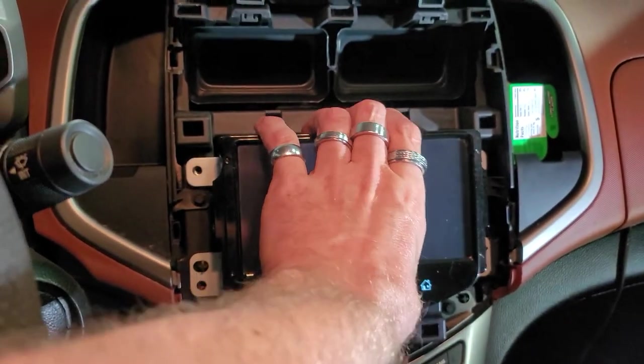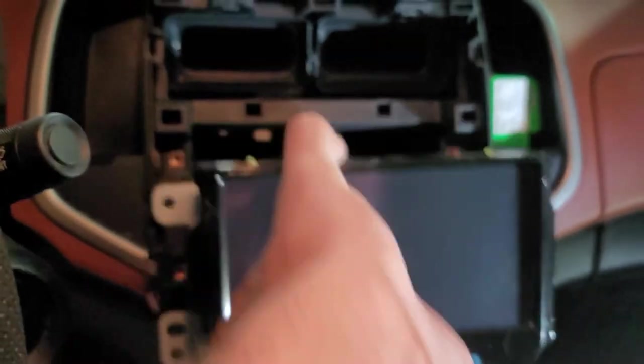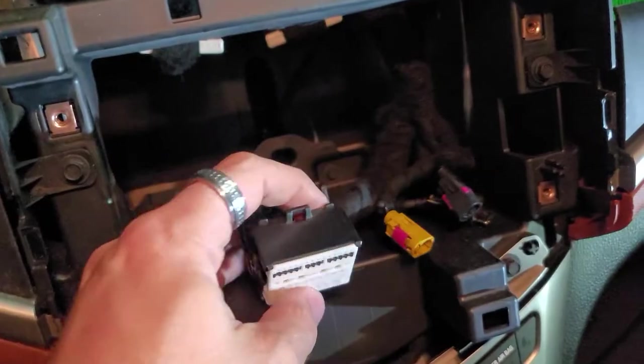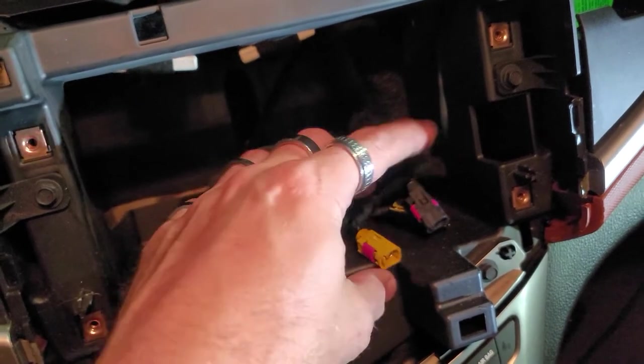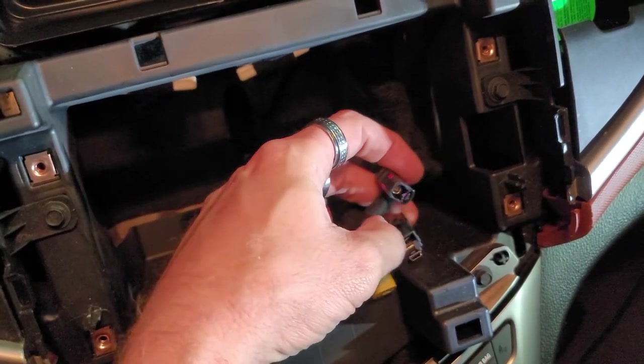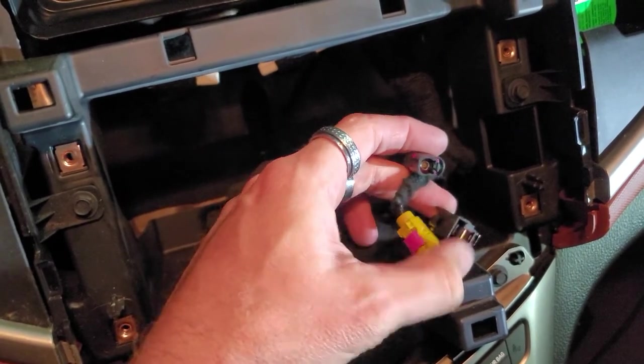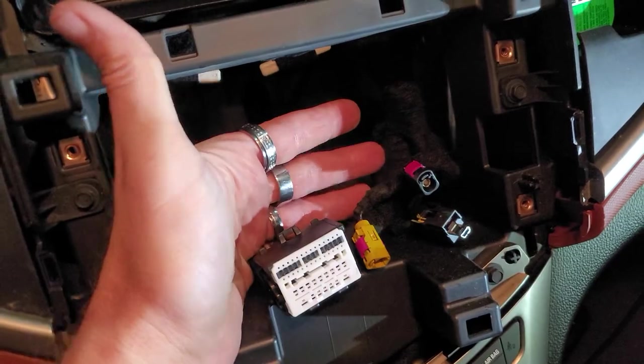Once we've got those four bolts out, we're going to pull this radio out and then unplug everything from the back side. Here's what you're left with: your large connector, XM connector, radio antenna connector, and then this black connector which is your USB. So those are the four connectors you're left with when you pull it out.